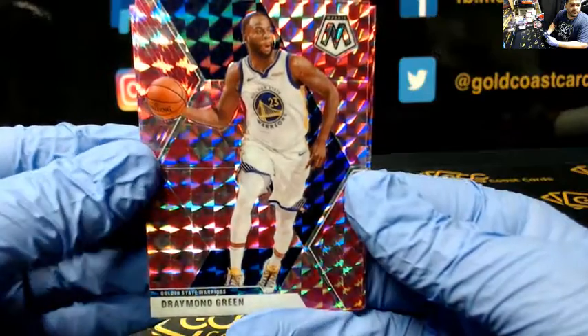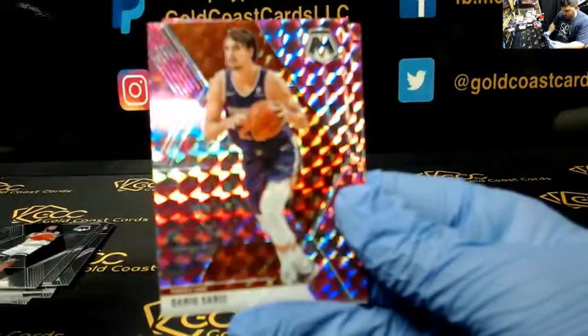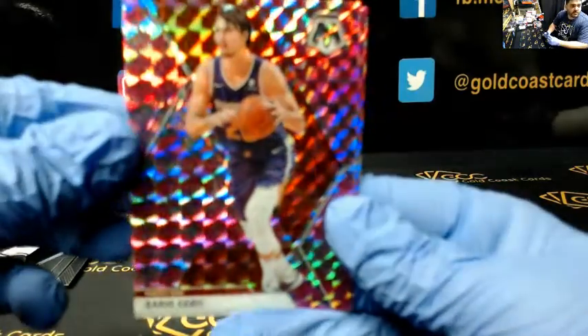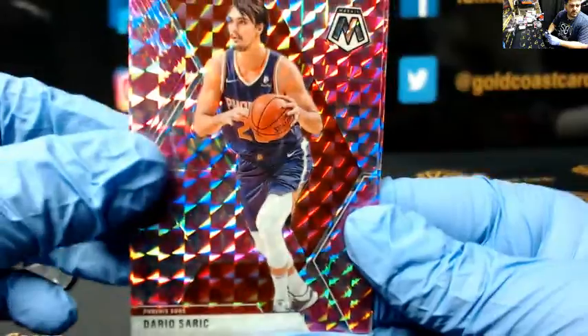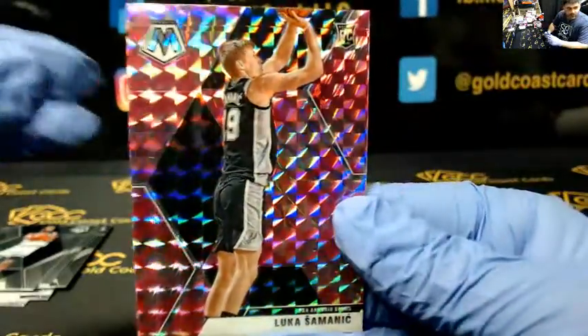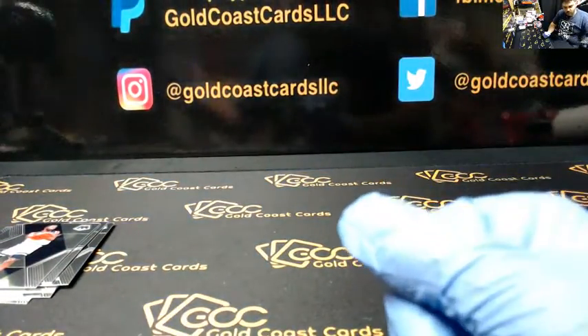Alright, here we go with the pinks, man. First up, you got Draymond Green, Dario Saric, and Lucas Simonich — rookie pink. A quick recap for you, man.